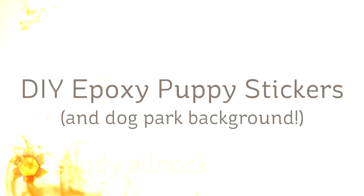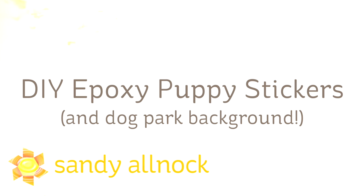Hi there! I'm Sandy Alnach, artist and paper crafter here on YouTube, and I'm going to be making my own epoxy stickers and a dog park background with Copic markers in this video.